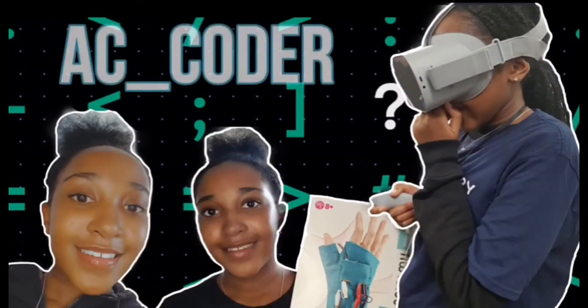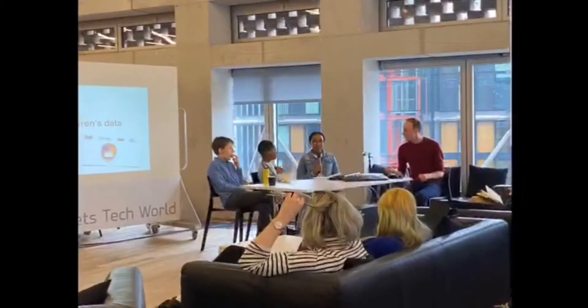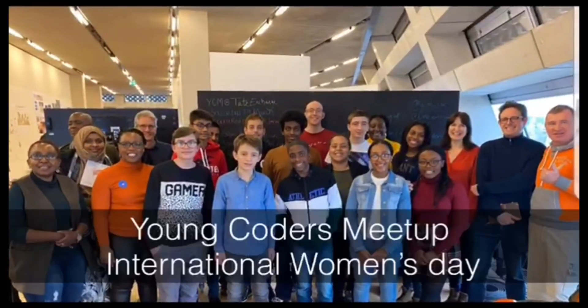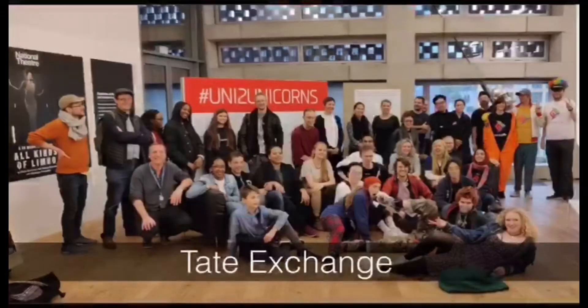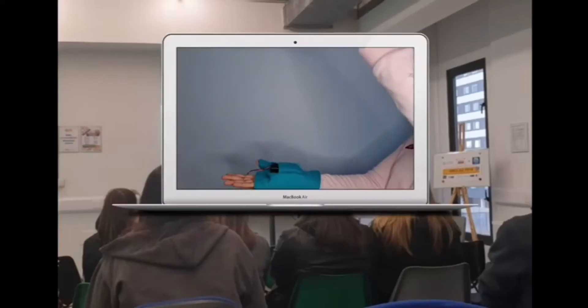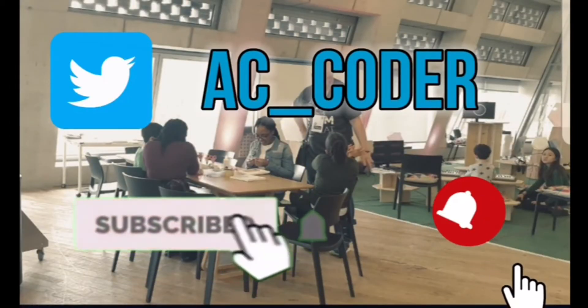Hi everyone, it's AC Coder, welcome back to my YouTube channel. Today I'll be doing the micro:bit pedometer, also known as the micro:bit step counter. In today's video I'm going to be showing the micro:bit step counter from the micro:bit website.